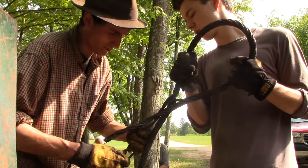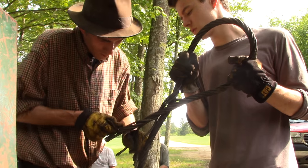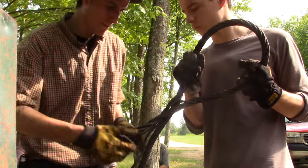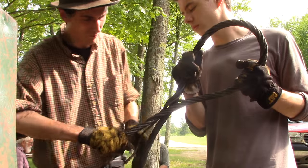Let's do it one strand at a time like we did before — that worked out pretty good. Because these strands are a little turbulent. Yeah, that's all gone now, right?